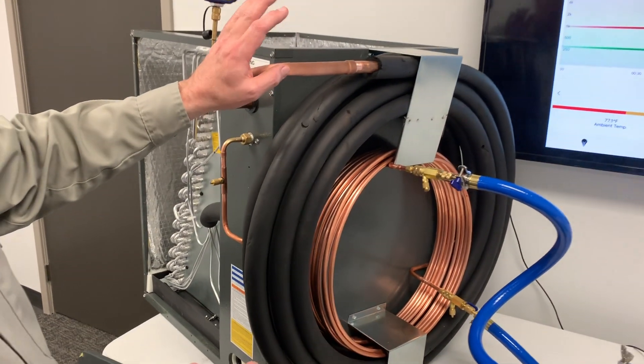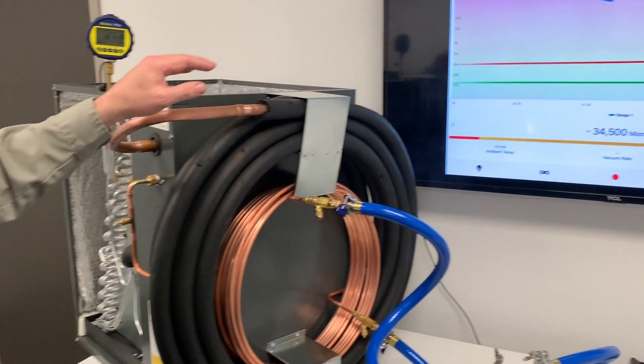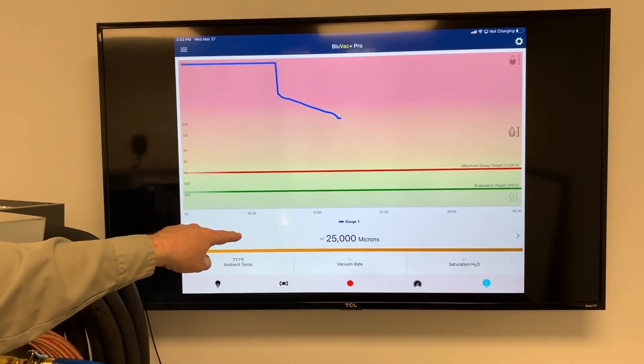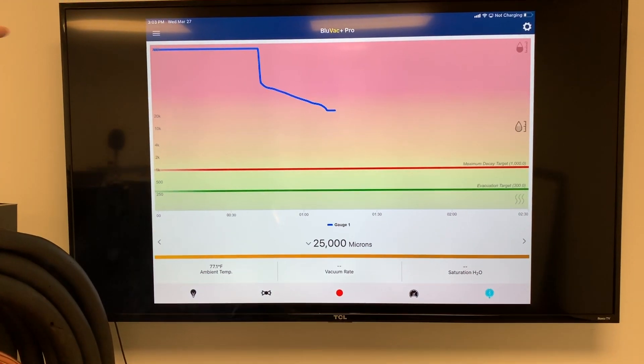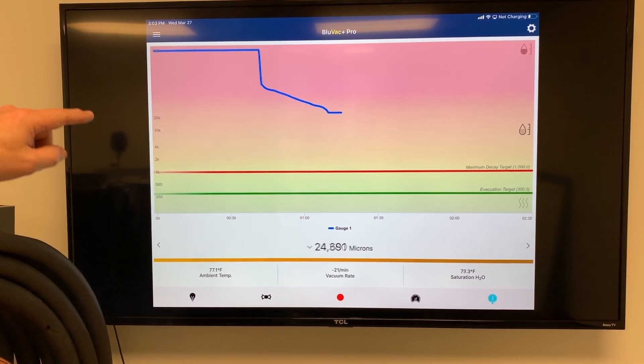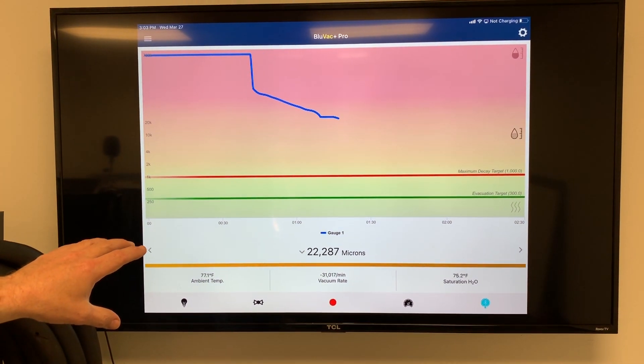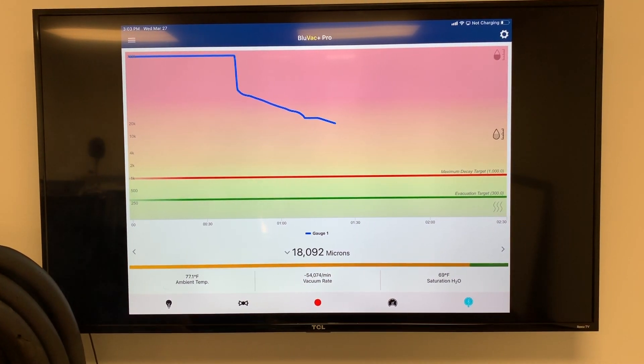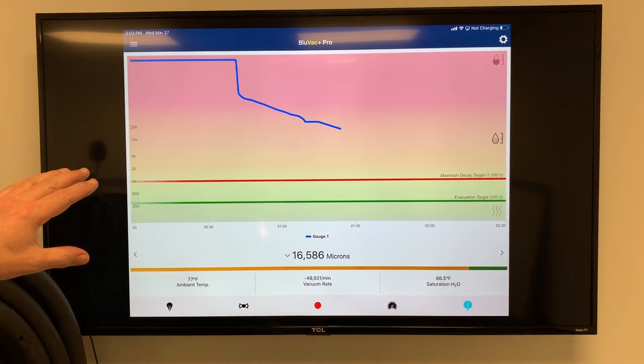You can see now that we've had this thing running for about a minute and a half or so. We're already down at 25,000 microns, so we're degassing very, very quickly, and now the vacuum gauge is reading. We're coming down tens of thousands of microns per minute, so we've got a really, really fast pulldown.